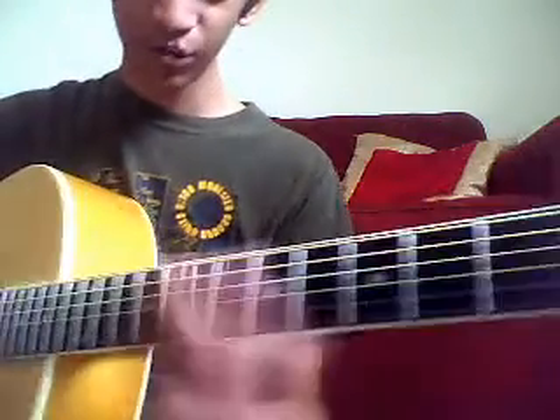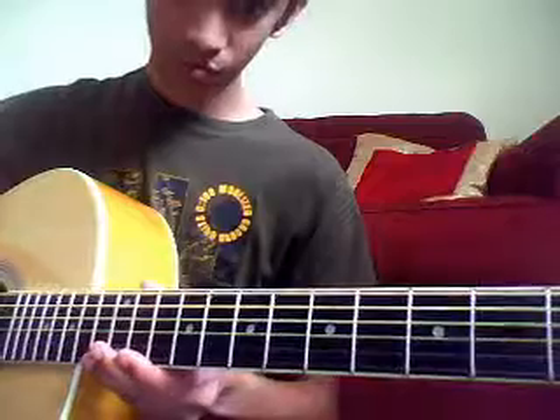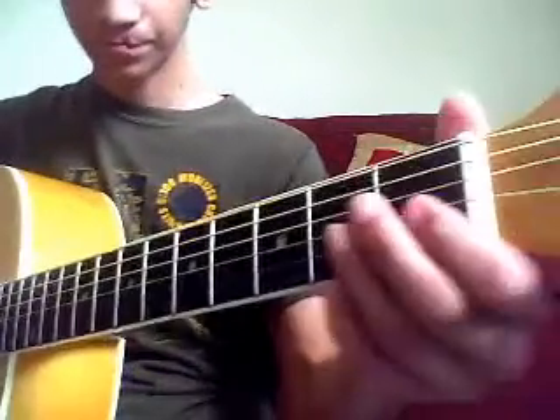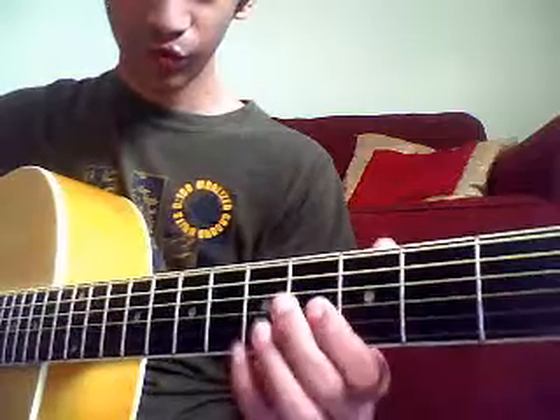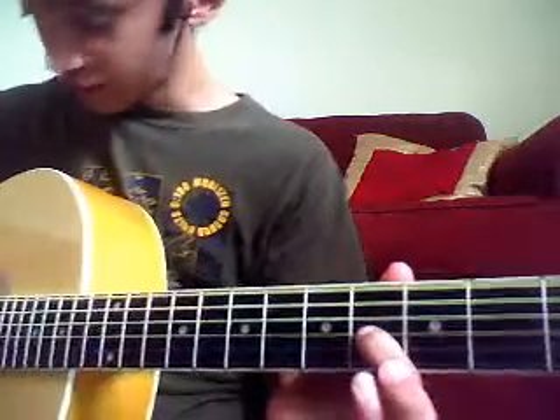Then the next one is another open note. And then the next one is the fourth fret, same string as before, and same strumming.